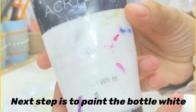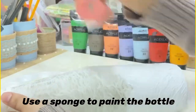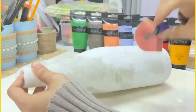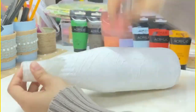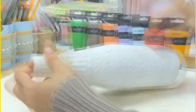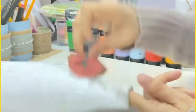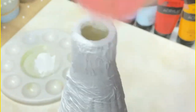The next step is to paint the bottle white. I am using a sponge to paint the bottle — you can also use a paint brush. Don't forget to paint the top and the bottom part of the bottle.